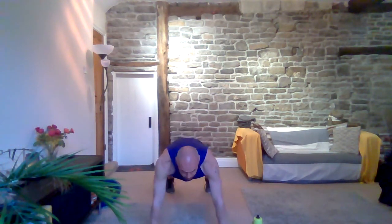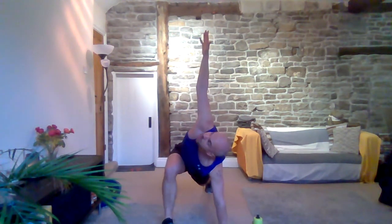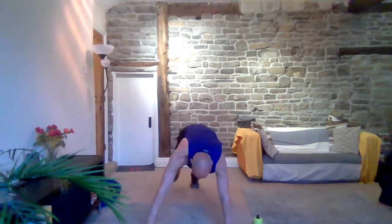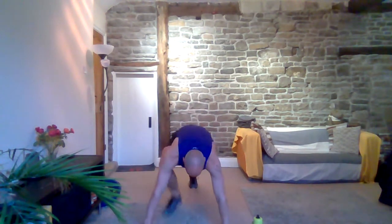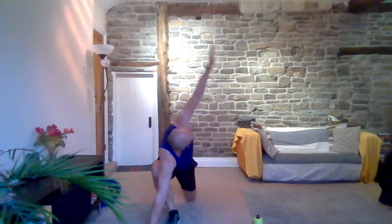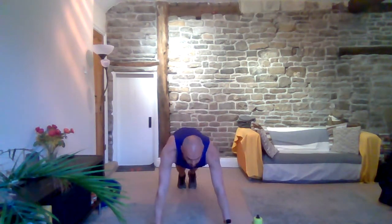Next one — let's take it into a plank. We're going into hip openers. Bring your right foot in and take your right arm up, look at that hand, bring it down, change foot, change hand. Nice and straight through those arms. If you are struggling to get your foot all the way up, just take it where you can — maybe drop down to that knee. Let's keep it going, a few more for me.